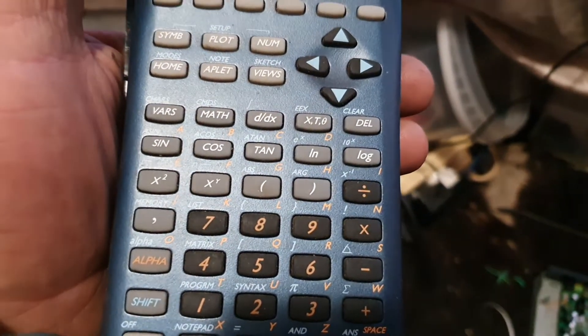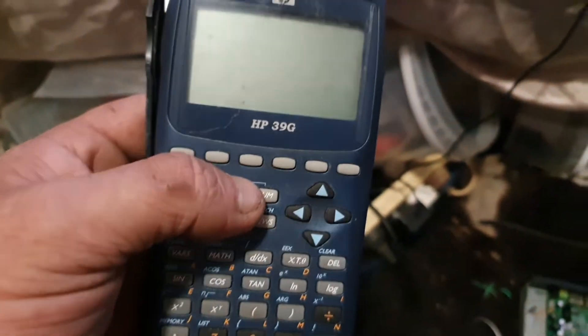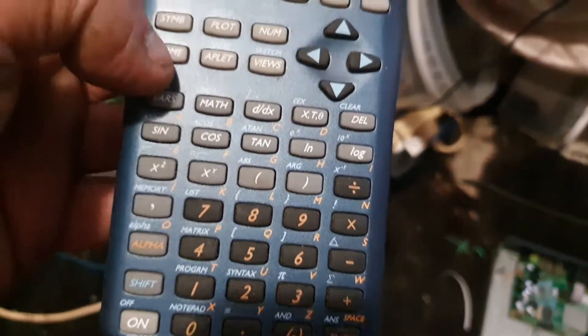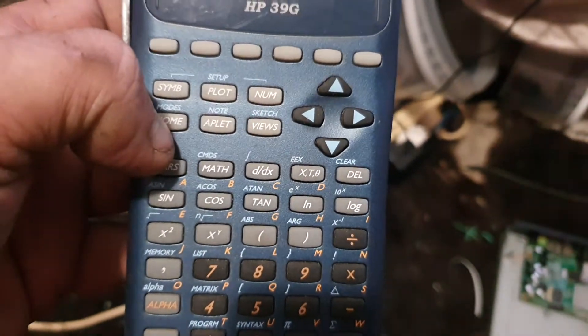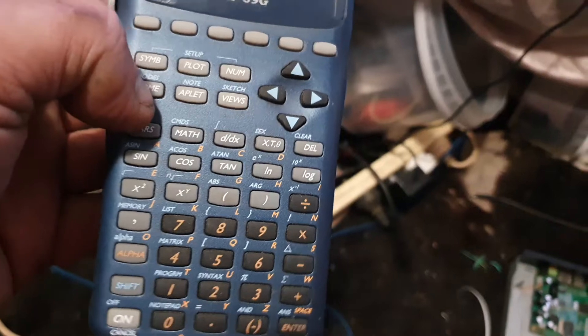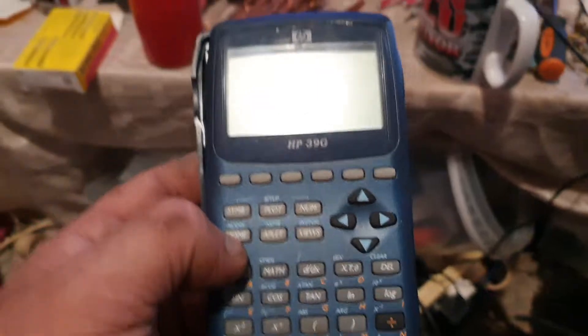G'day viewers, welcome back to another video. This is Prospector Pete — just a really quick scrapping video. I've got a container full of odds and ends I was pulling apart, and I came across what I think is some sort of scientific calculator. I've pulled calculators apart before and most of the time they're dodgy boards, there's not much on them. There's been a couple that have had nice boards but nothing like this.